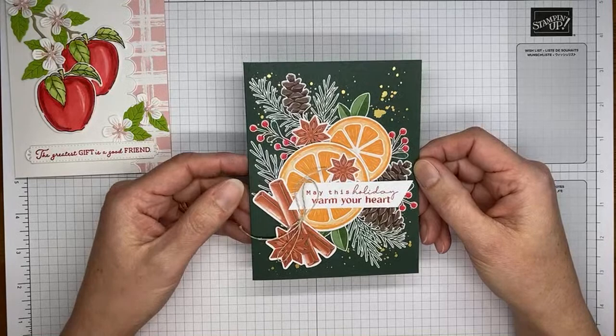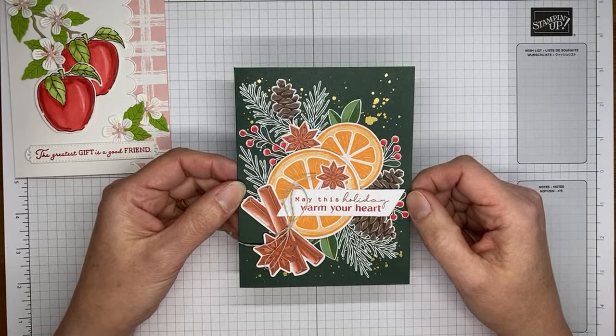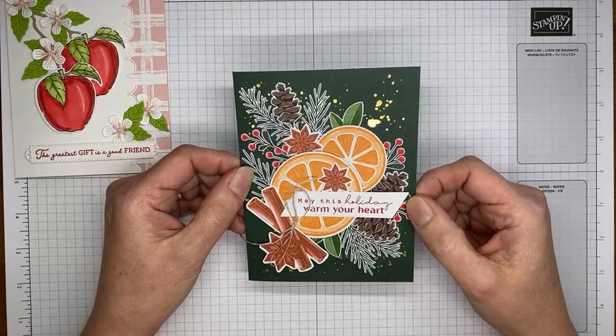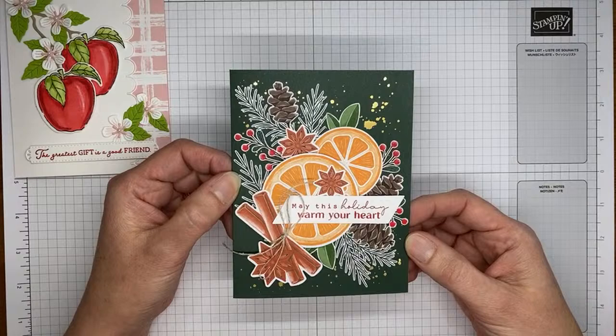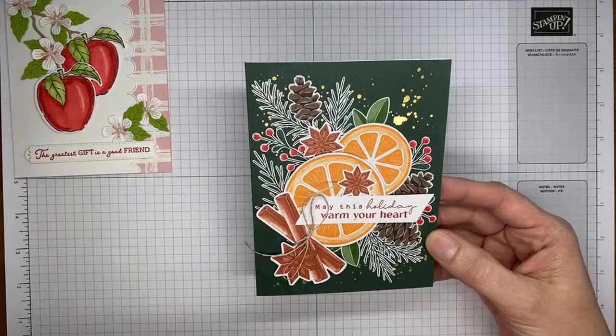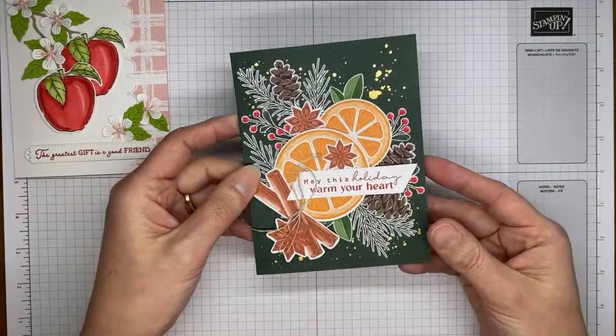One other thing I want to show you — I'll be posting this on my blog tomorrow. Stampin' Up has a new kit in their Kits Collection. If you go to stampinup.com, find the Kits Collection — go find this. It is a beautiful Christmas card kit that makes 12 cards with coordinating envelopes that are already pre-printed. There's some gold foiling on them, pretty holiday images — fruit, oranges, cinnamon sticks, and pretty things for the holidays. It's a great stamp set.